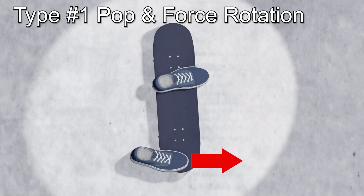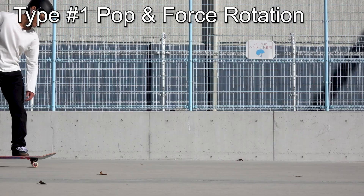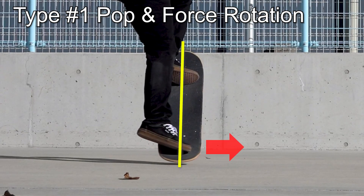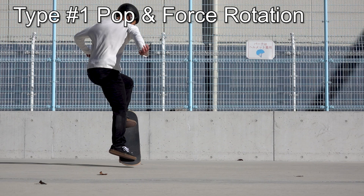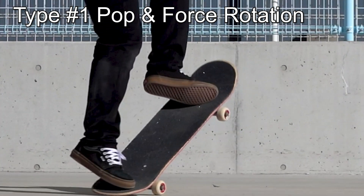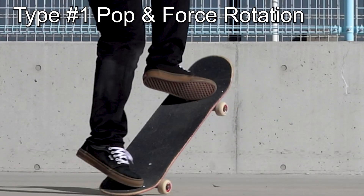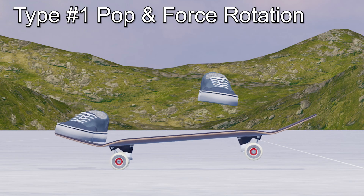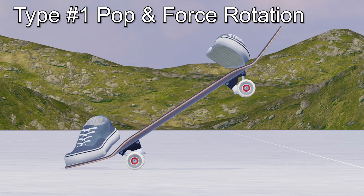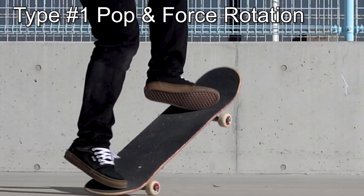Pop the tail and push it in the direction of the toe to generate a stronger rotation. Since the back foot is on the heel side of the board's central line, pushing the tail forward will effectively rotate the board. If you look at the front foot here, it is rolled, but it is not intentional. As you pop the tail, the nose lifts and the front foot rolls by being pressed by the nose. So you should keep your front foot relaxed so you can naturally transition into this state.